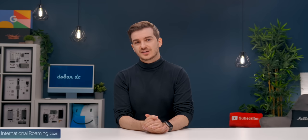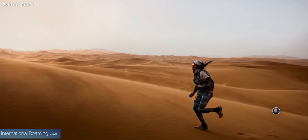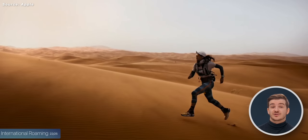An advantage of international roaming is that if you go on holiday and want to go for a run, you can simply do that without necessarily taking your iPhone with you. And if your Apple Watch gets stolen, you'll be able to track it anywhere you are, as opposed to it being completely invisible on the map.